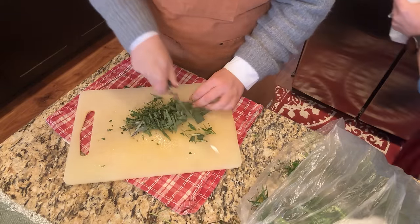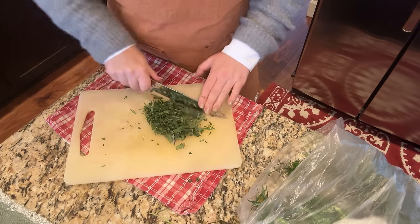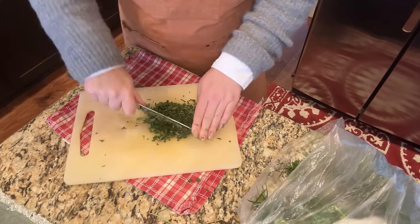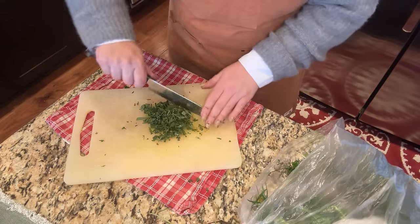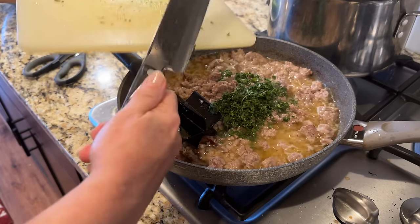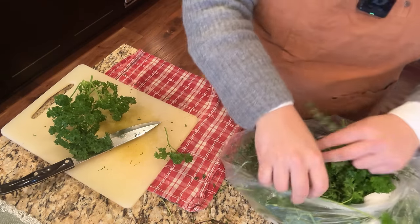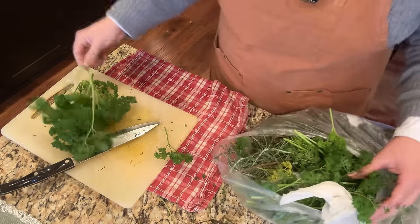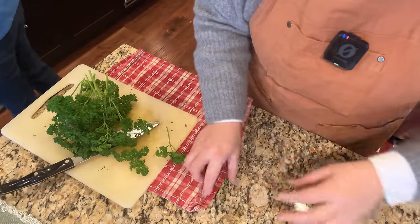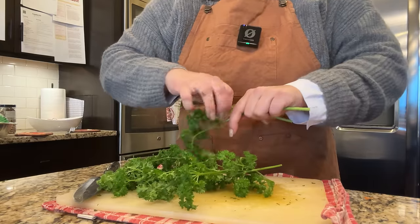Mom's knives are nice and sharp — Cutco came and did them for free. I love the smell of turkey dressing; it just smells of the holidays — sage. I'll chop up some parsley next. The potatoes are boiling. I checked them and they're rock hard — those will probably take a good 45 minutes. The sausage is looking nicely brown, so we can add the frozen celery and onions from the garden. We'll let those cook down together.